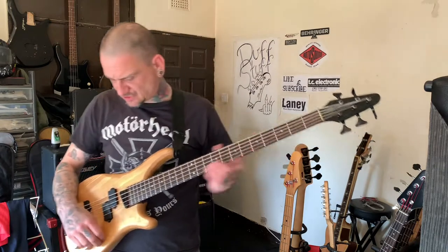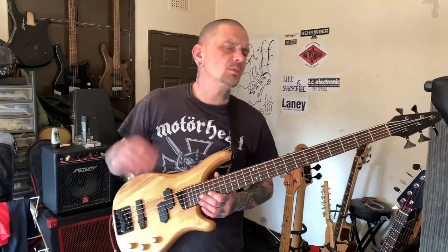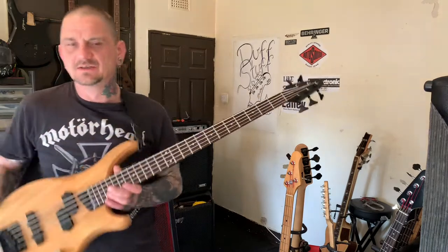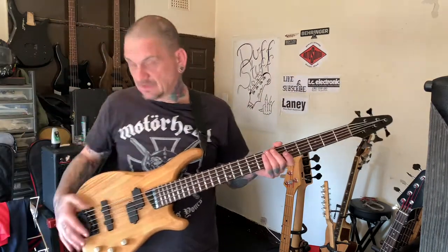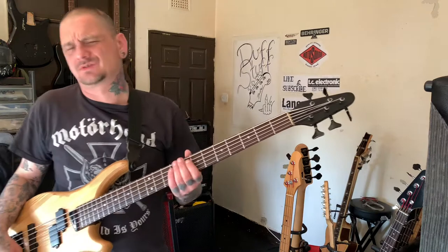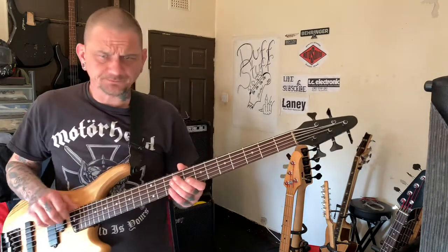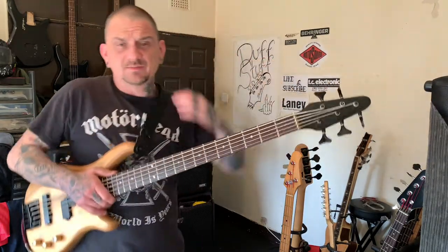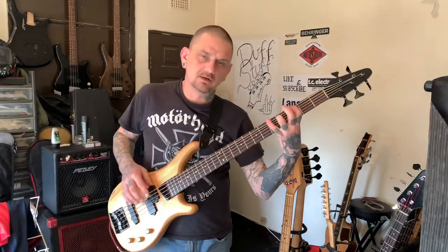When I got it the action was quite high — I don't think the previous owner was really a bass player, he was just learning guitar. I've got the action as low as I always have it. I've done the intonation, but I'm going to have to do it again once I get new strings, because I don't know what gauge these strings are. They could be 130s by 45s or 125s by 35s. So I just need to re-set it up once I get new strings.